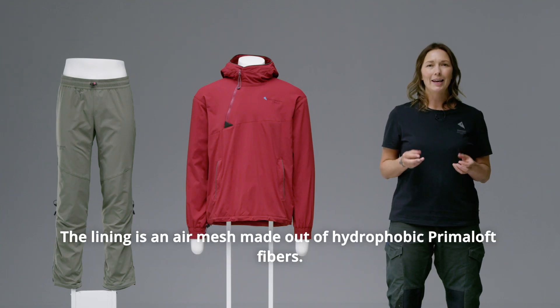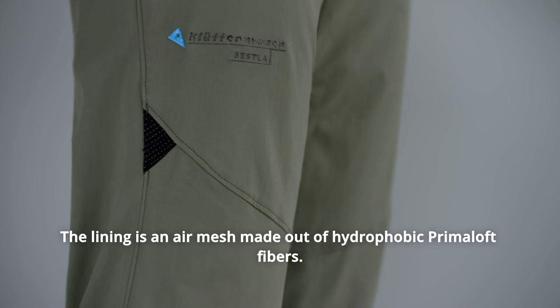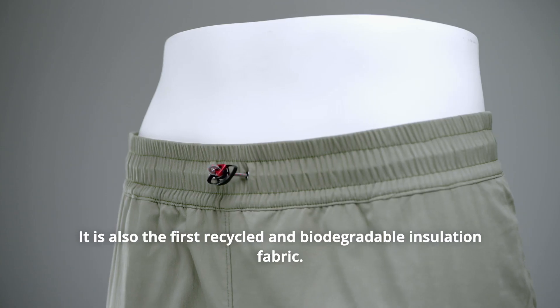The lining is an air mesh made out of hydrophobic Primaloft fibers, and it is also the first recycled and biodegradable insulation fabric.